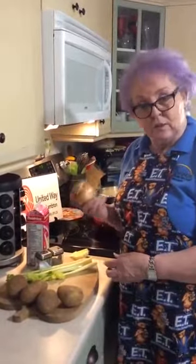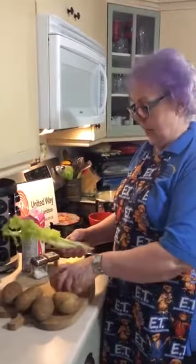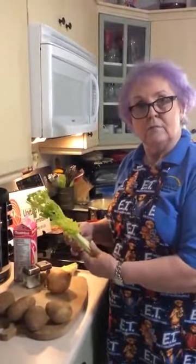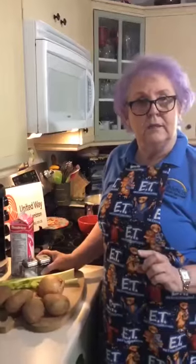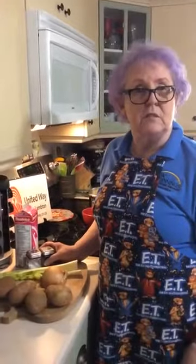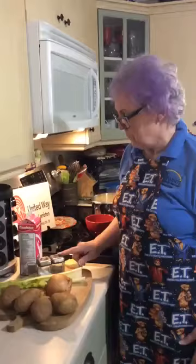Dice one onion and about three stalks of celery, cut into small pieces. Add a bit of salt and pepper to taste. A lot of people have sodium restrictions, so I would suggest using Mrs. Dash or a salt substitute and pepper.